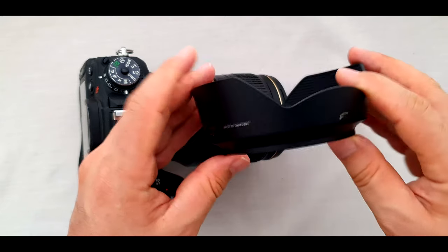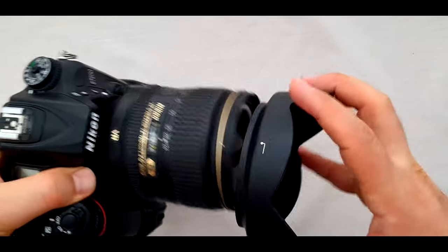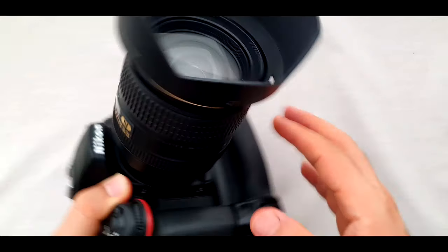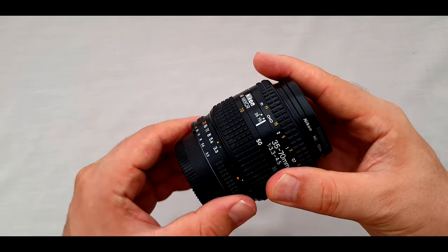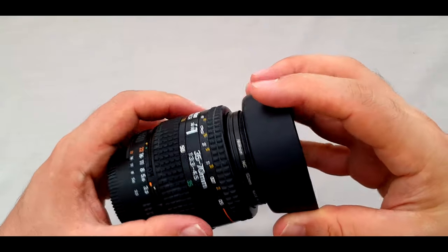Now the lens hood — the HB53 lens hood, especially designed for this lens. It is made of plastic and very well designed. Never leave the lens hood behind at the studio or at home — it is a very useful thing. I always use a lens hood on all my lenses, even the kit lenses. For example, this old 35-70mm lens requires you to screw the hood onto the lens.